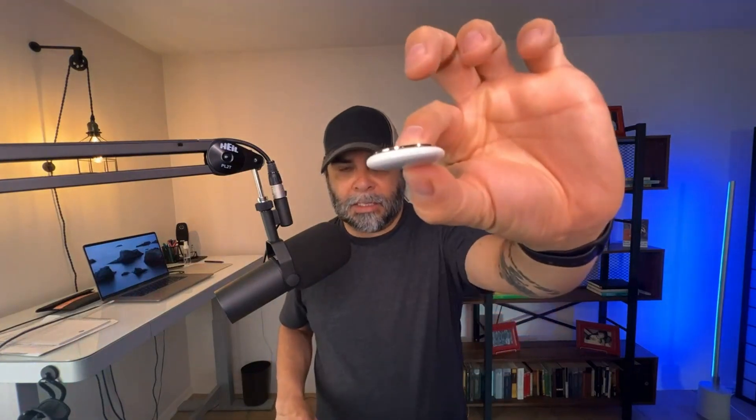When I got this AirTag, it's about the size of a quarter, but a little bit thicker. It already has a battery on the inside. Once you get this and you're using it with your iPhone, once it recognizes there's an AirTag available, you pull a little tab out. Then your iPhone will recognize it as a brand new AirTag and ask if you want to connect it to your phone.